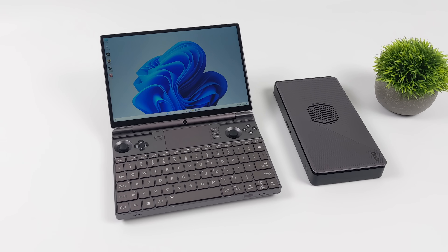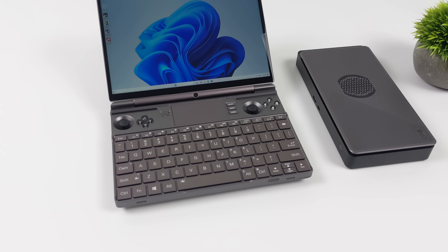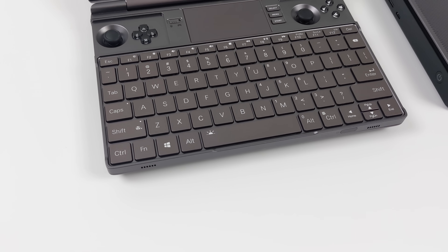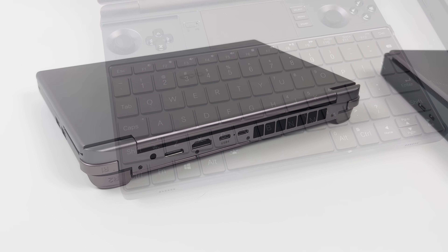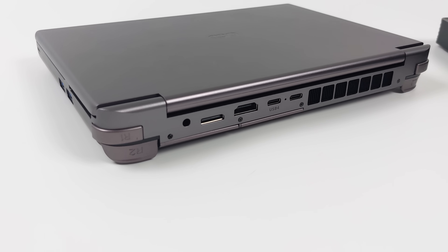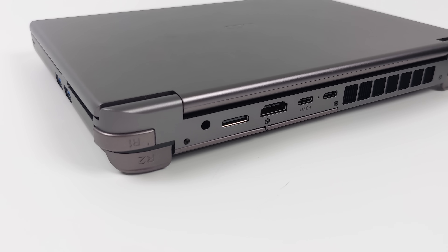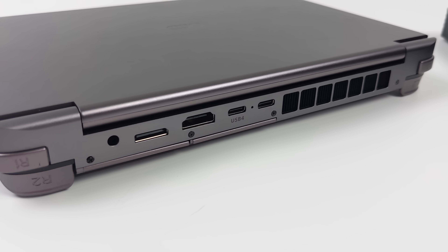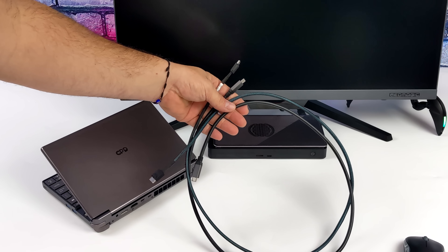In this video we're going to be testing the G1 on two different devices. First up, we've got the GPD WinMax 2 — this is the Ryzen 7000 series version, so we have OCuLink built into the unit itself. But you can add OCuLink to basically anything with an extra M.2 slot, and this also works over USB 4, so you can use it with many different devices.